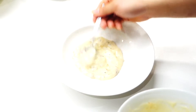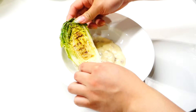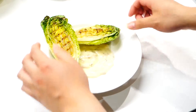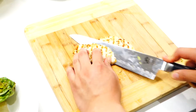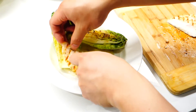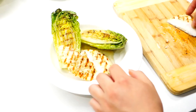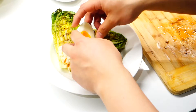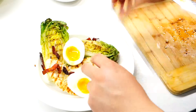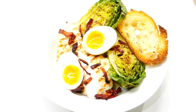To plate the modern version, start by smearing some of the dressing on the plate. Then arrange the grilled lettuce on top. Slice up the chicken at an angle and place it in and around the lettuce. Top it with the half boiled egg, scatter some bacon around, and finally put a slice of crouton on top. And there you have it — my slightly modified version of Caesar salad.